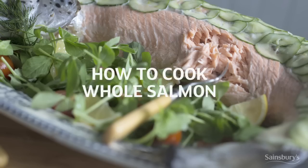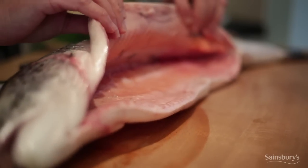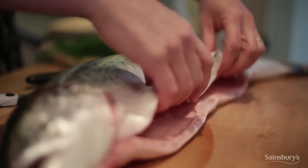Hi, I'm Sally and here are my tips on how to roast a whole salmon. Perfect for a big family get together. When you buy the fish, ask the fishmonger to gut it and trim off any fins.